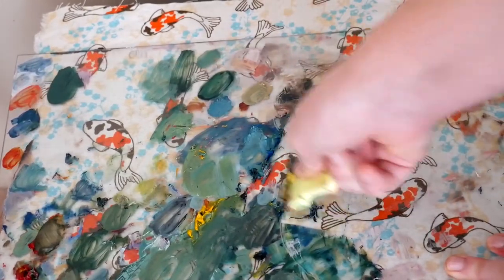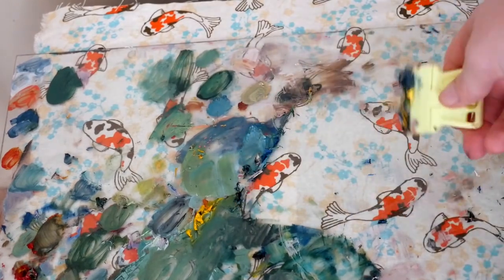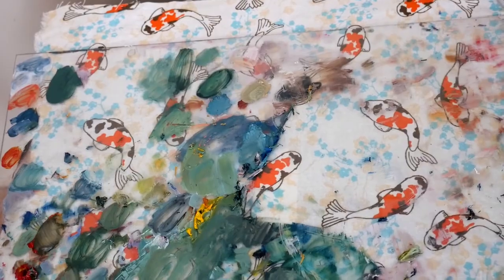Since I don't mention this elsewhere in the video, I use glass from a picture frame as a paint palette. I try to wash it after use, but if I forget I use an oven cleaner to scrape the paint off.